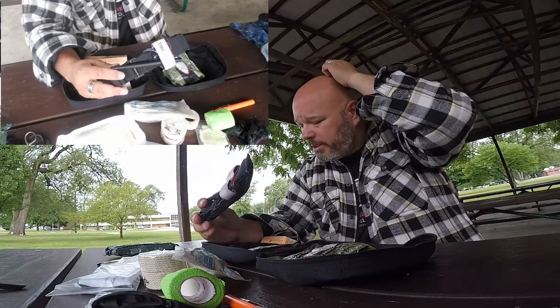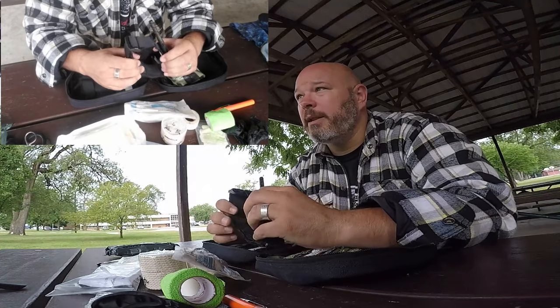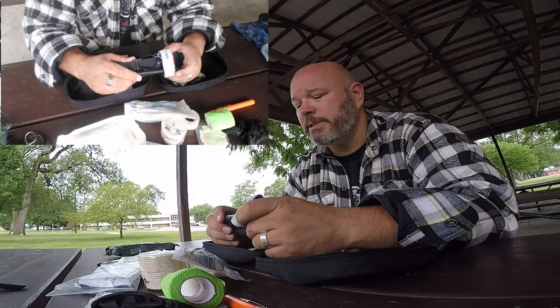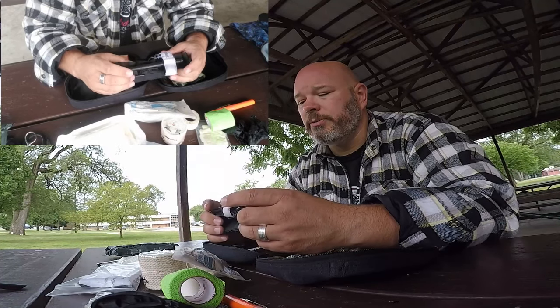I do have a commercial grade tourniquet. This is something that I've applied to people before. In training, we apply it to ourselves — they teach us how to apply it one-handed. It's a great tool to have.